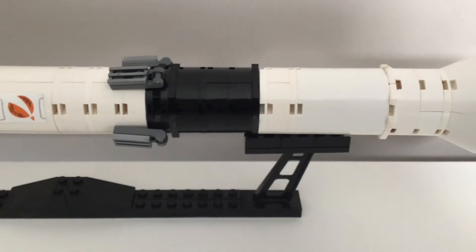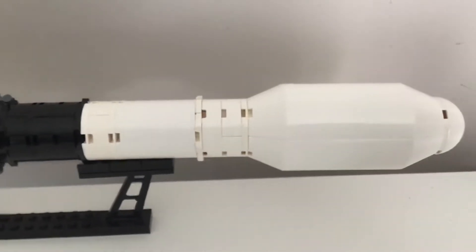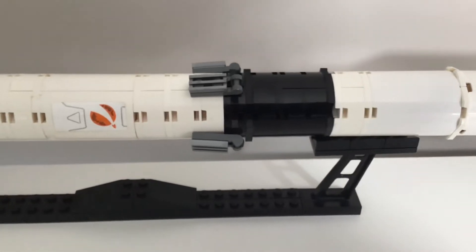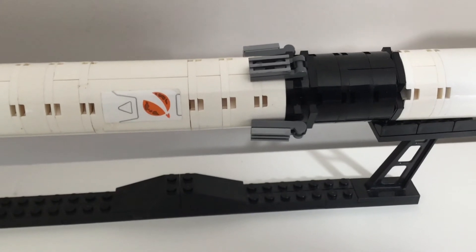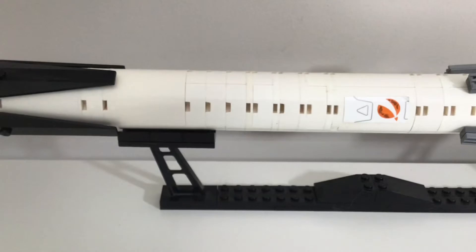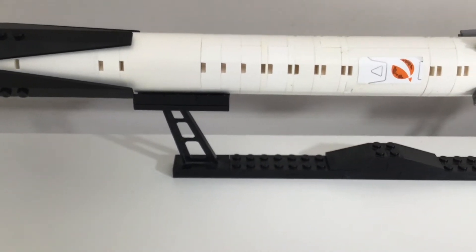It has nine Merlin 1D sea-level engines and one Merlin vacuum-optimized engine. As you can see, the Falcon 9 has four hypersonic re-entry grid fins to help it steer itself to the drone ships or landing pads. In real life this rocket is about 70 meters high, so it's very tall, but it's not as high as the Saturn V.